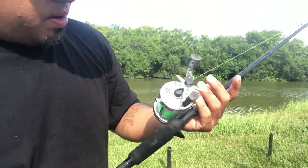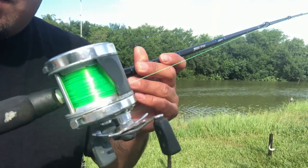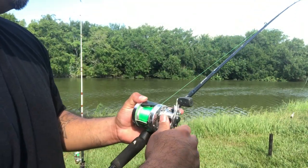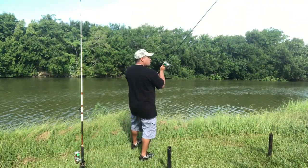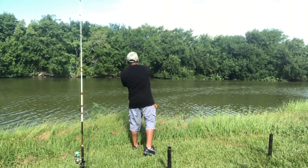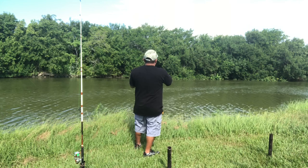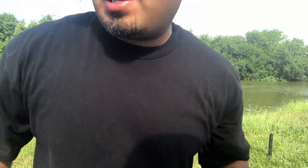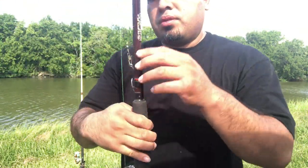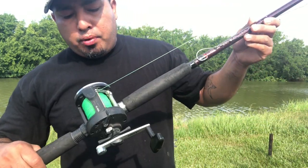I'm using one of my favorites — last night I re-lined this one. It's my Abu Garcia, pretty nice man. I've had it for about a year or two already. And this bad boy right here — this is what I use to try to catch my gar. I like to use cut bait on this one. This one is my 4.1 gear ratio rod and it's ready to go — it's my big boy.